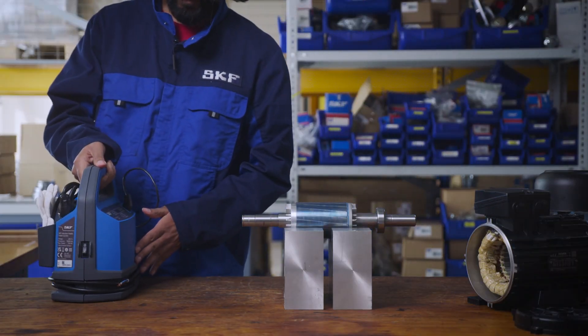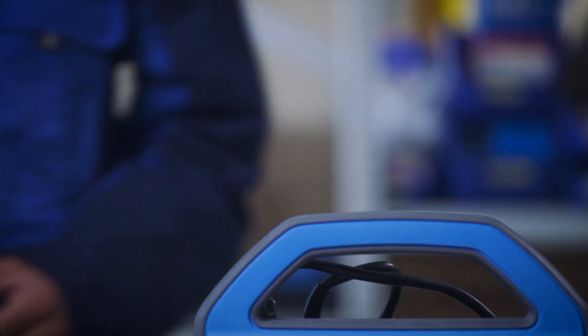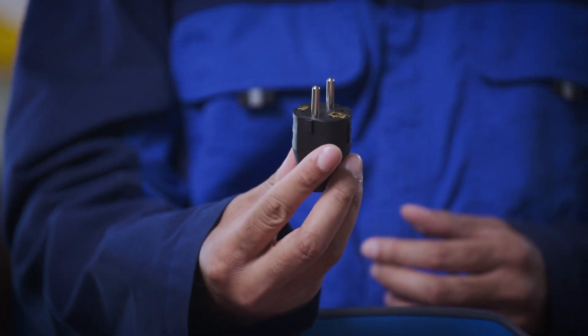On the workbench or in the field, your heater is always ready for action. The TMBH5 comes in both 120V or 230V versions. For the 230V version, the Schuko plug needs to be mounted by the user.